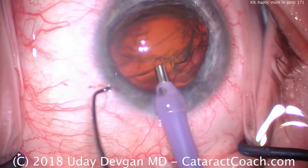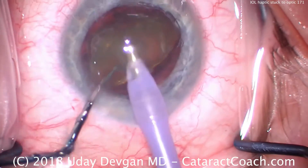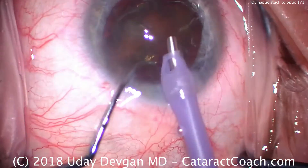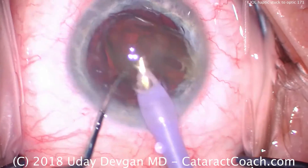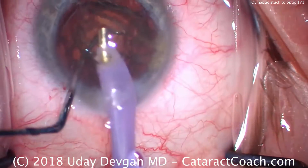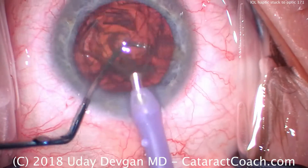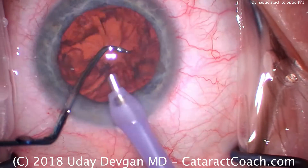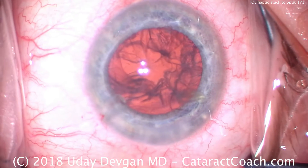Now for the phaco probe — high flow, high vacuum mode, buzzing in the center of the nucleus, chopping it. We have two halves. The first half can be emulsified relatively quickly. I'm using a high flow rate of 50 or 60 cc's a minute, so things happen relatively quickly here. The second half of the nucleus is brought up as well, and all we have to do is keep it occluded on the phaco tip. The high vacuum level, high flow, and phaco power modulations will allow us to quickly remove it. The nucleus is out of the eye just like that.